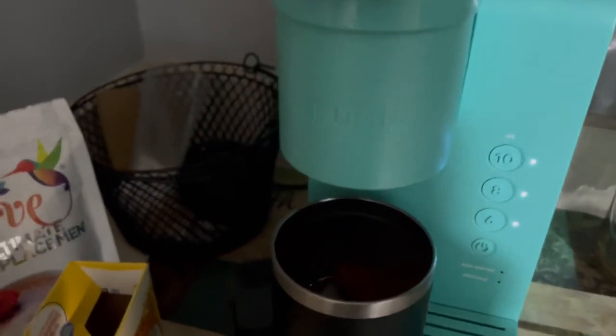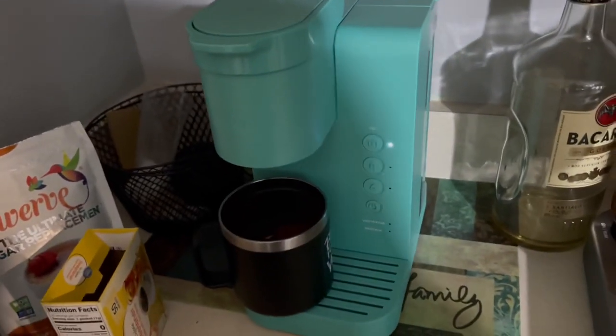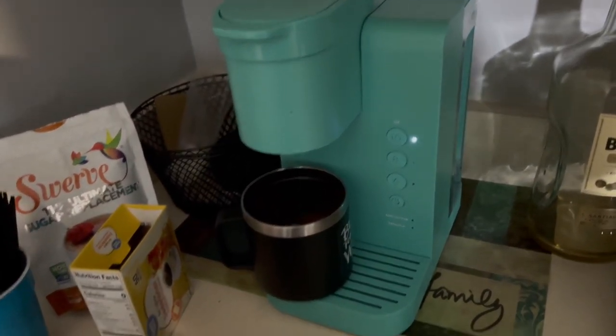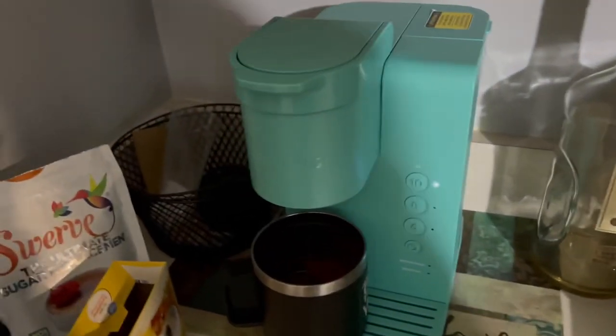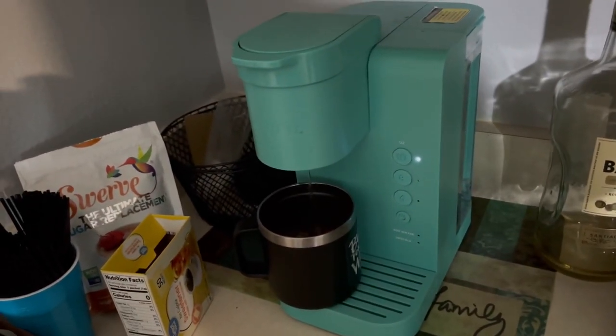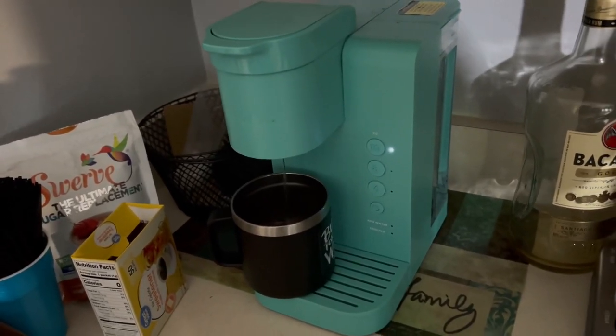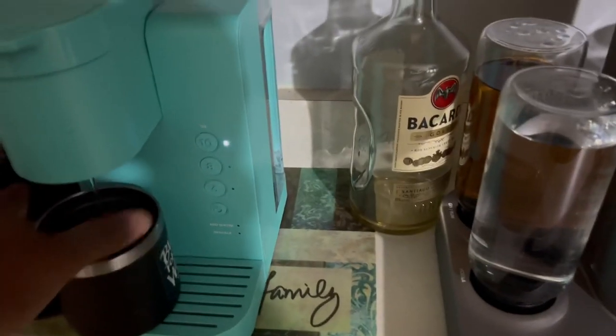Make sure there's no pods in here — just gonna be straight water. I'm gonna do 10 ounces. I hope that's hot water. Yeah, it's hot.